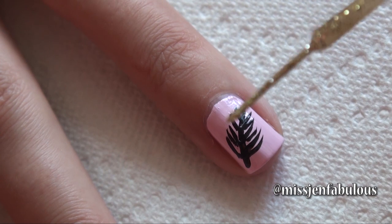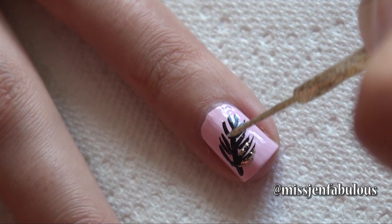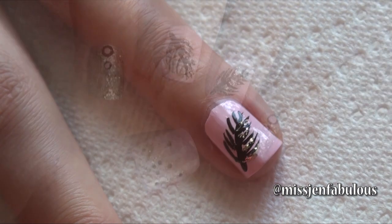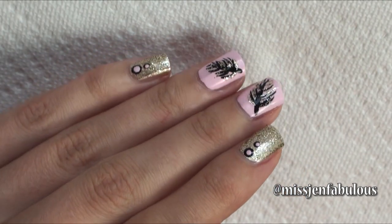Going in with a glittery gold nail striper, pretty much doing the same thing — not covering the entire feather, but adding as much glitter as you feel you want. Here is the finished manicure once I added the top coat. I really like using the gold and the pink together.